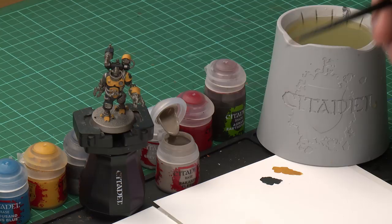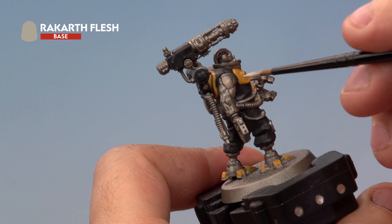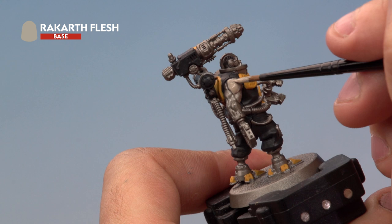So first of all let's go onto the Rakarth Flesh. For this we're using our medium layer brush again — we'll take a little bit of paint out of the pot. Now for flesh we want it to go on nice and thin, so we're going to be thinning it down with just a touch of water. Then onto our miniature we're just going to apply it all over the servitor's flesh. Be as careful as you possibly can not to hit the other areas you've already painted, but don't worry if you do — you can always go back and correct your mistakes.